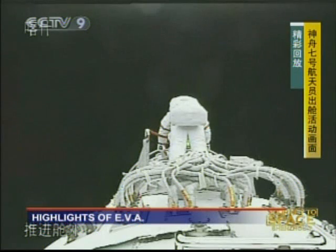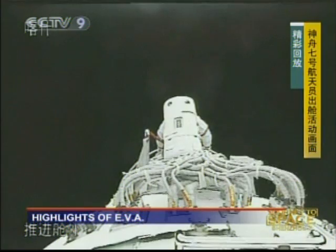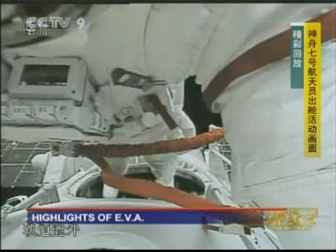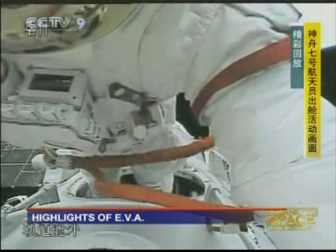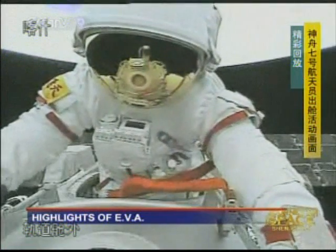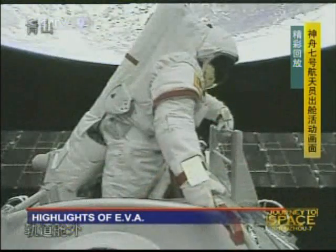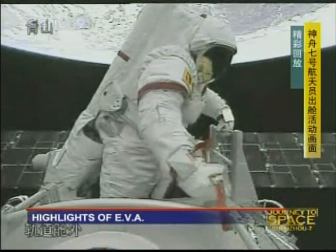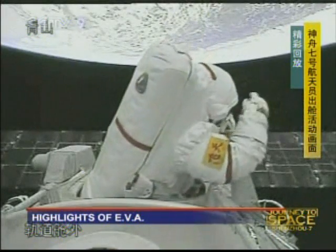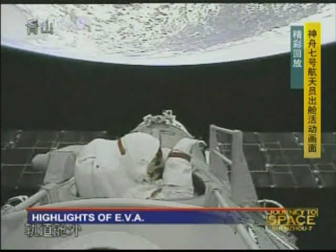This is a skill they learn in space. You can learn the theory before you go, but you have to feel it to do it. Now Zhai Zhigang is finishing his EVA and getting back into the orbital module. This video must be played over and over again in the coming days.